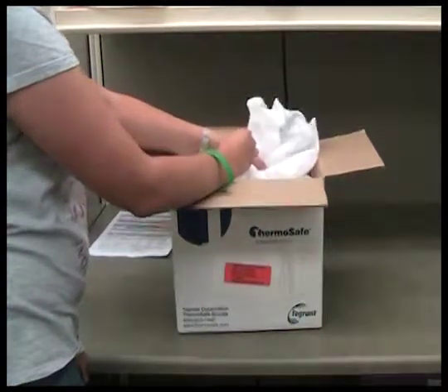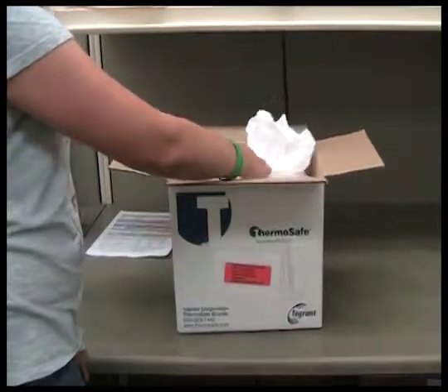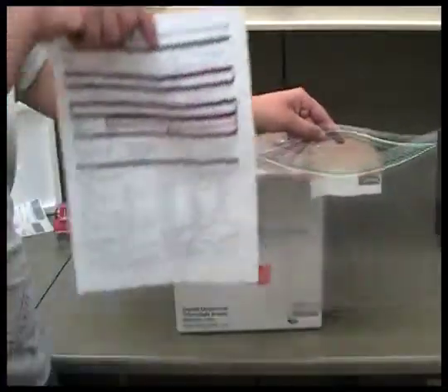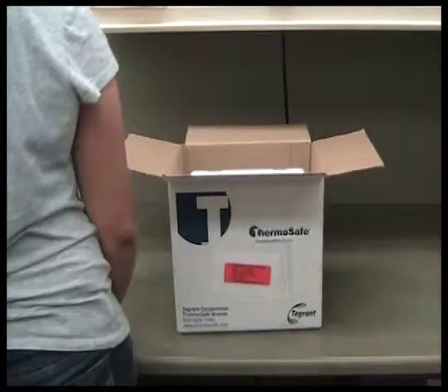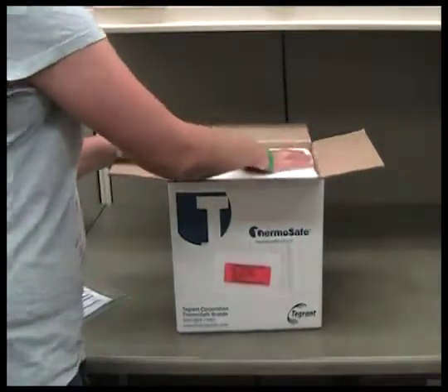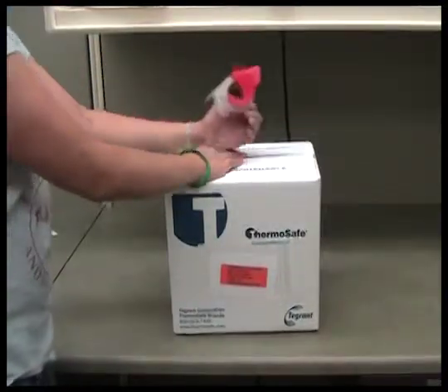Once you have placed the samples in the cooler, close the large plastic bag lining the cooler by zip tying it shut. Fill out the sections of the lab slip for date and time of sample collection and who collected the sample. Place the lab slip in a separate gallon Ziploc bag and place it in the cooler on top of the sealed liner bag, or on top of the closed cooler but still inside the shipping box. Close the cooler if you have not done so already, then close the shipping box and wrap it with shipping tape.